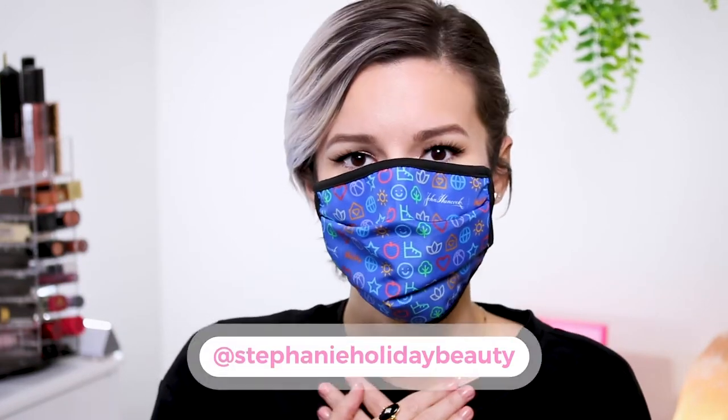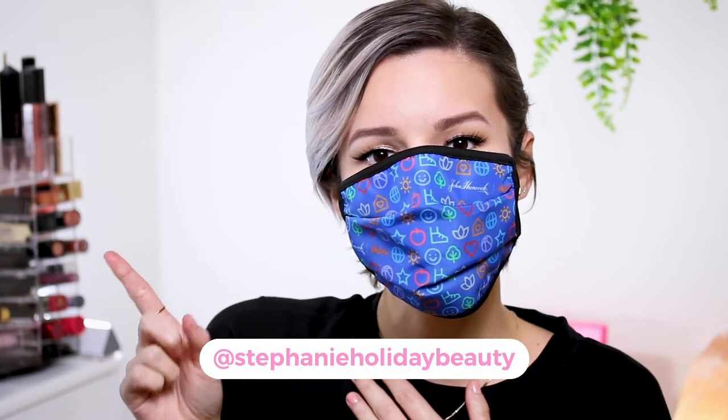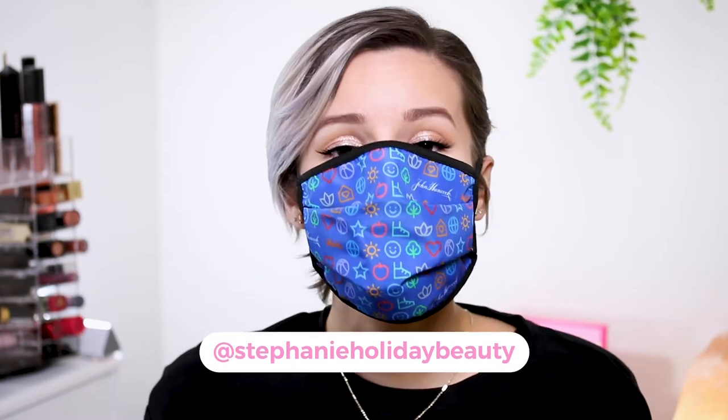Hi everyone, thank you so much for checking out this video. If you're new here, my name is Stephanie and I go over oily skin, hooded eyes, and beauty. Today I'm going to be showing you how to put on your transfer-proof makeup underneath your masks.